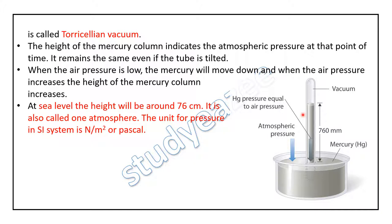When the air pressure is low, the mercury will move down, and when the air pressure increases, the height of the mercury column increases.